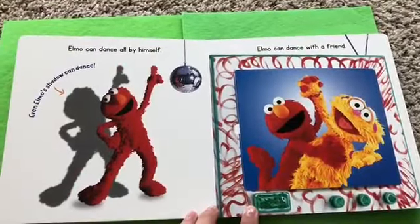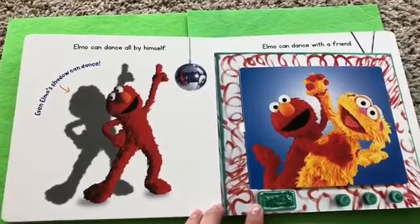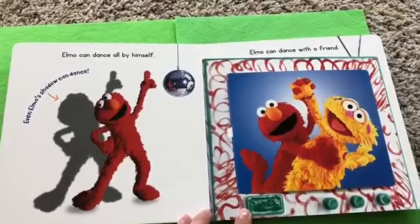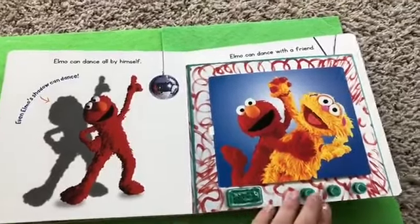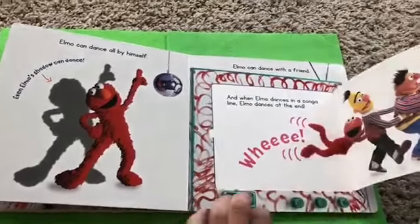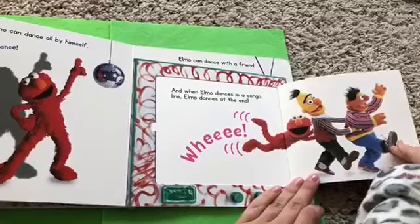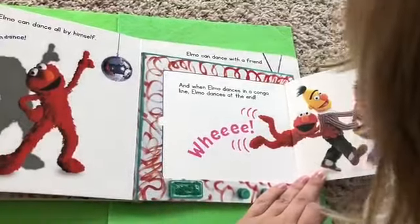Elmo can dance all by himself. Even Elmo's shadow can dance. Elmo can dance with a friend. What's under there, Lottie? Wow! And Elmo dances in a conga line. Elmo dances at the end.